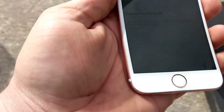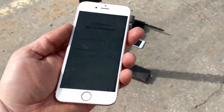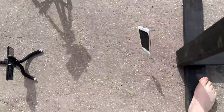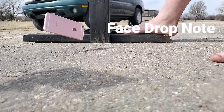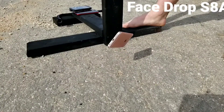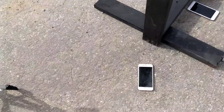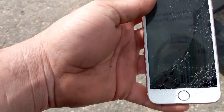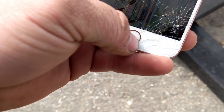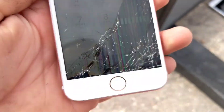And now we go to the face down drop, guys. So far it's had pretty good luck — I'm kind of surprised with this one. Head height, in 3, 2, 1. Alrighty, and it cracked. Screen is tweaking, it won't respond to touch. Damaged the LCD. I'm going to hit the home button and try to get it back home, but it just won't respond at all.